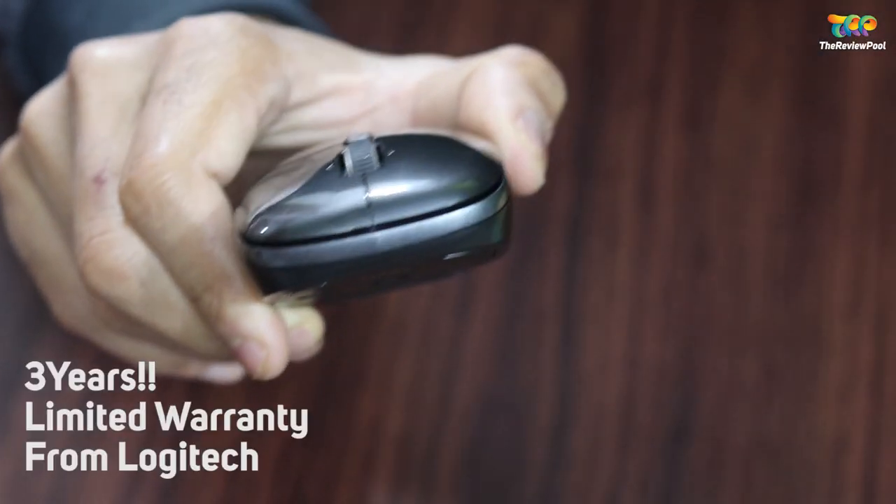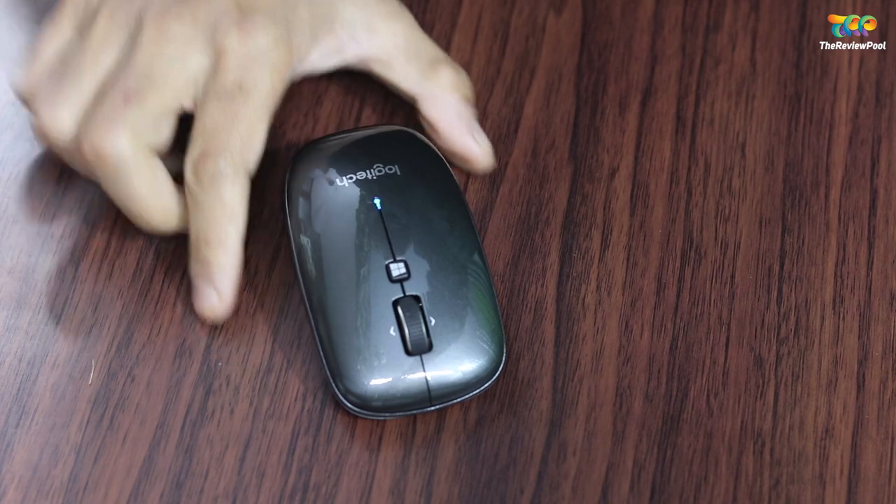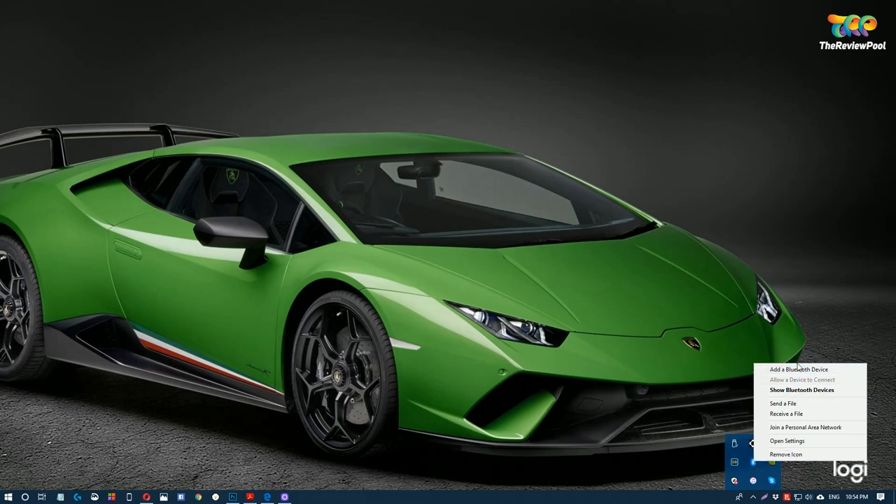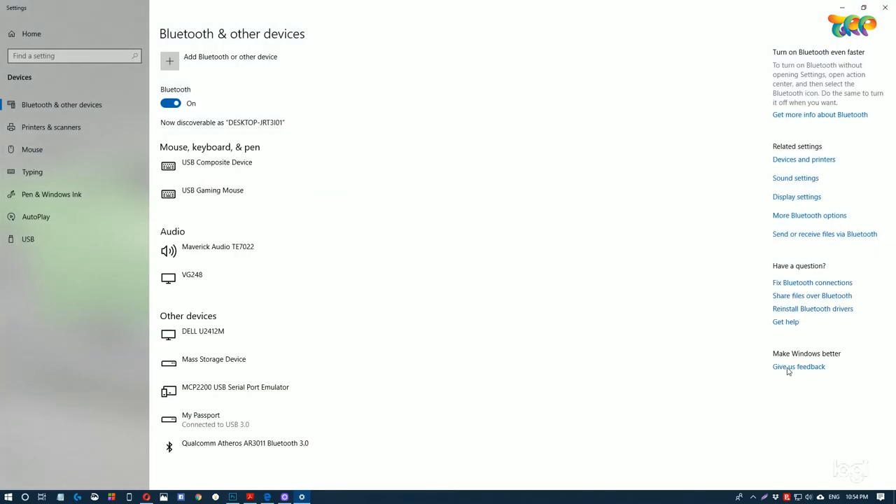The warranty is a 3-year limited warranty from Logitech. Regarding price, I purchased it from Amazon for 1300 rupees, and if you get it from an IT depot you can find it for around 1200 rupees.